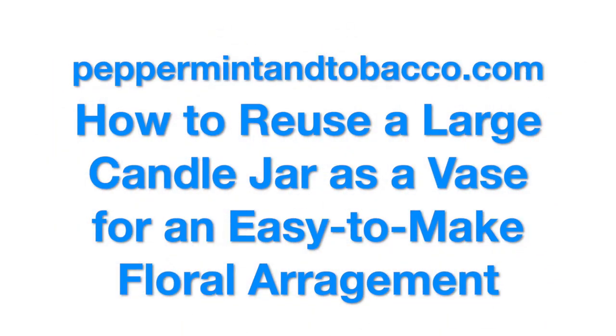Hey everybody, welcome to Peppermint and Tobacco, a YouTube channel all about home fragrance including candles. Thanks everybody for coming on back. If you're new to the channel, welcome, welcome, welcome. Hopefully you're here because you like content about home fragrance including candles. And to those of you who are old friends, welcome back. I'm glad you're here.